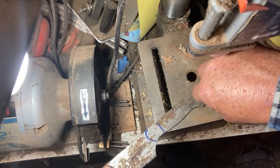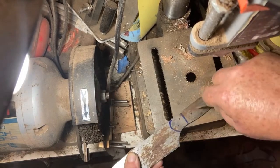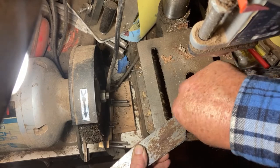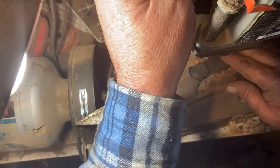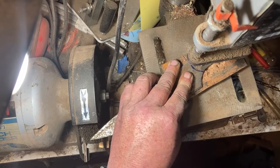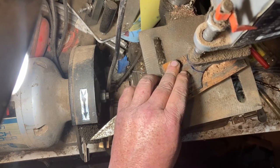Next up, just using a center punch to punch those holes in — it's a self-drive center punch — just giving myself a dimple there so I can start the drill in it. Then using a wood backing piece and the pedestal drill. First I'll go through and mark each of the holes by putting the tip of the drill in.